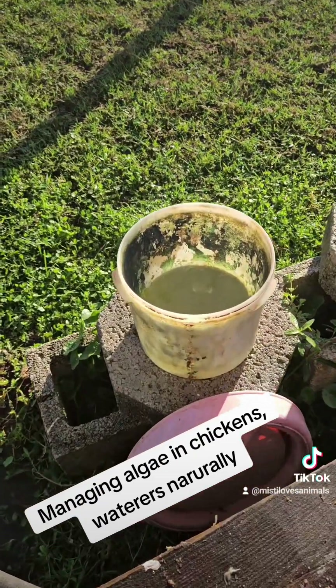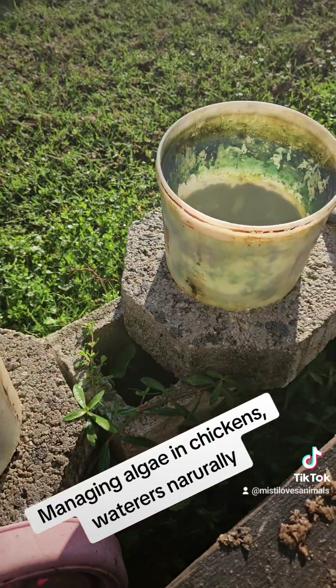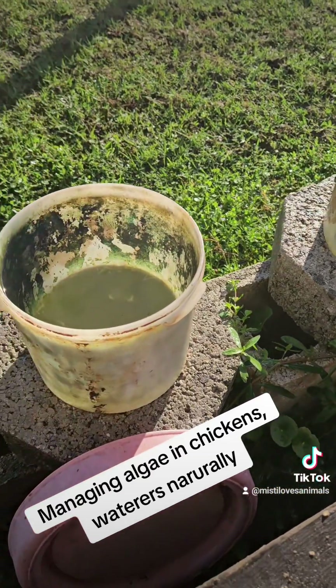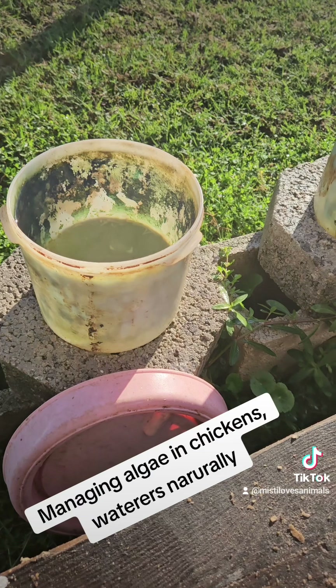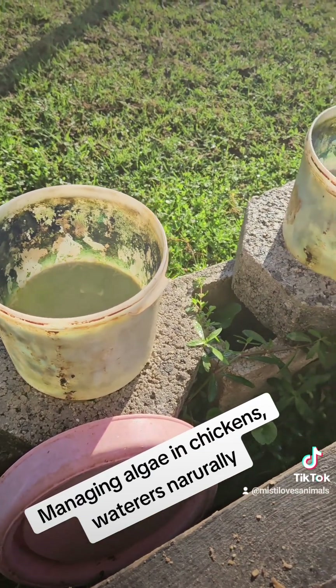There's the yucky, nasty waterers that are full of algae. You guys can call me a bad chicken mom if you want, but I think the more we expose them to the elements, the more resistant they are to diseases. We will check in in a couple of days and see how they're doing.